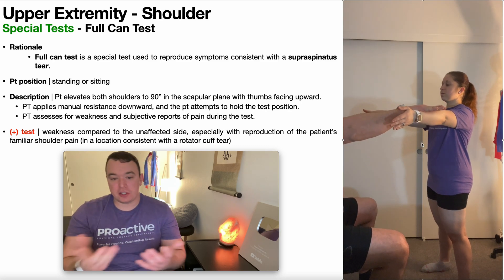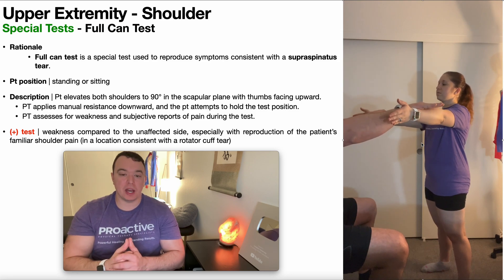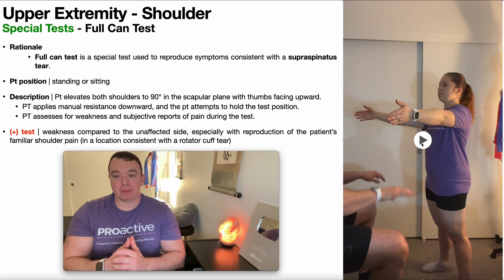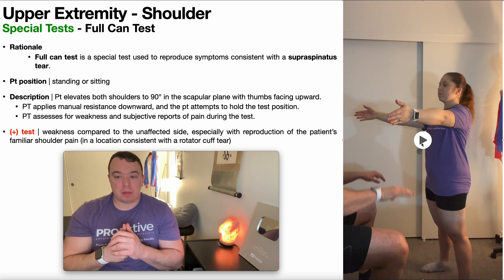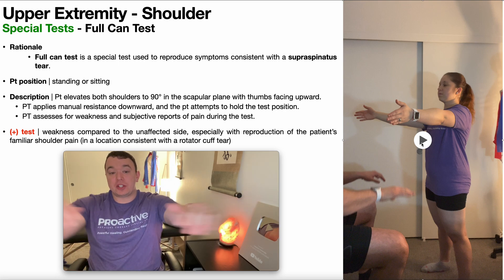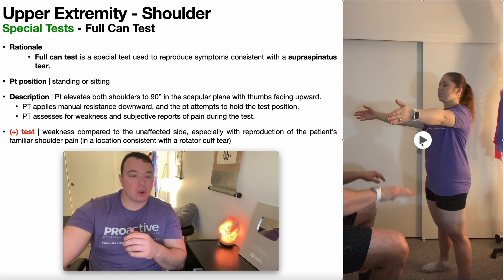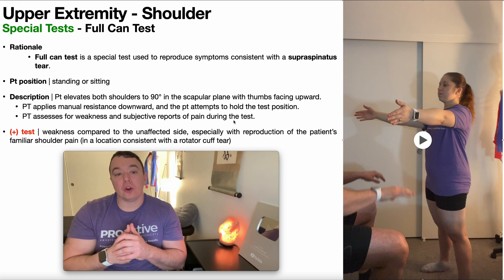A negative test would be where she's able to hold her arms up and no side gives relative to the other. If you're using a handheld dynamometer — most clinics only have one — you could do one side at a time. But if you don't have one, you're going to want to assess both arms at the same time so you can feel if one side is weaker than the other.